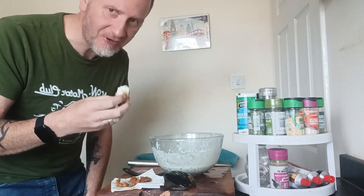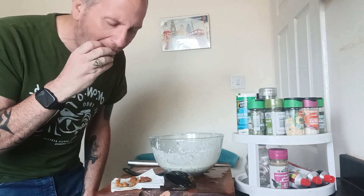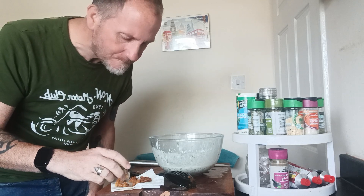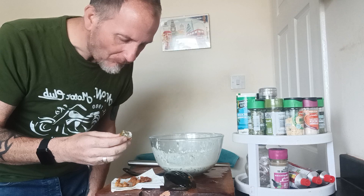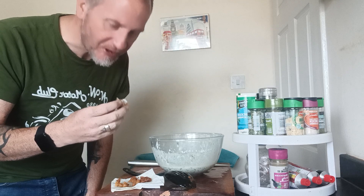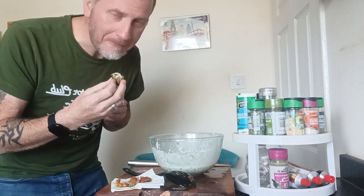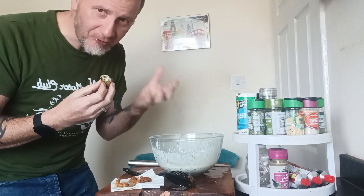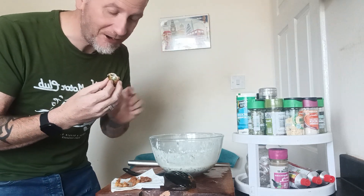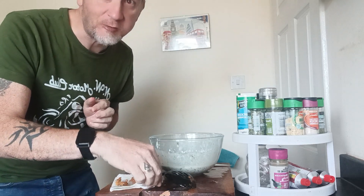The taste of the coriander is really coming through. Oh yeah. Chilli fish bites — don't use fresh chilli. Just bang in a really good, bloody good handful of chilli flakes and bang it in. Wow. Thanks for watching. Bye bye.